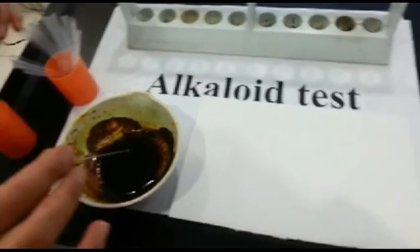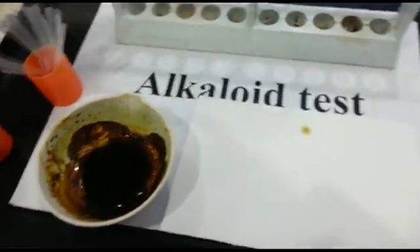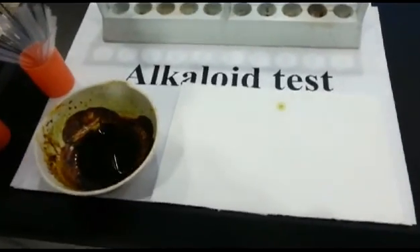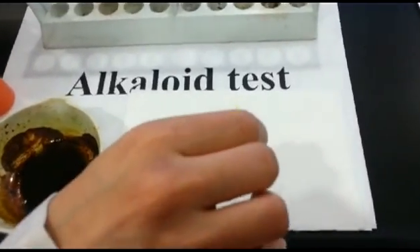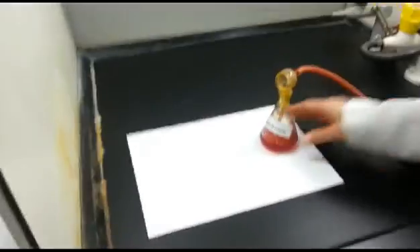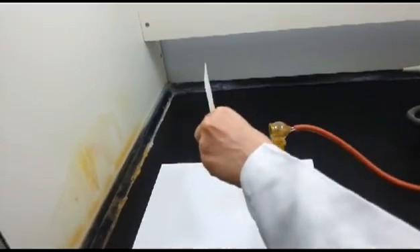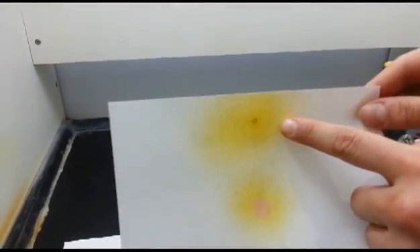Alkaloids test: Using a capillary tube, take a few drops from the alcoholic extract and put it on filter paper. To differentiate between a positive and a negative test, we also took a few drops from Atropine, which is an alkaloid plant. Under the hood, you will find Dragendorf reagent. Spray the filter paper. For Atropine, it is positive. Our extract is negative.